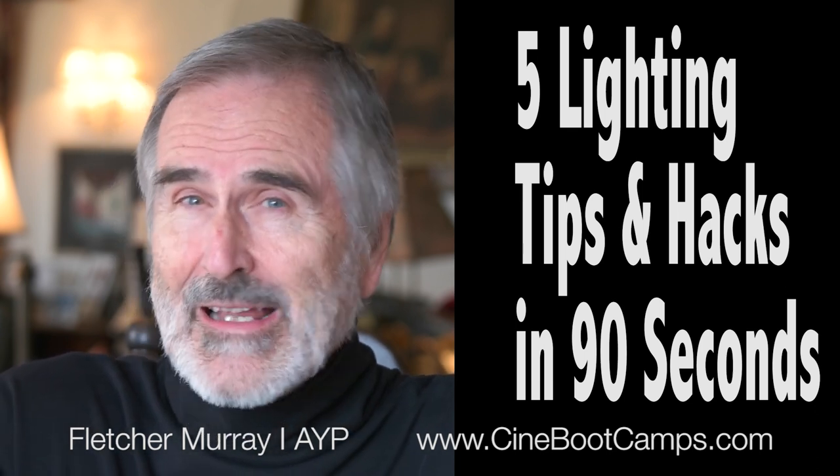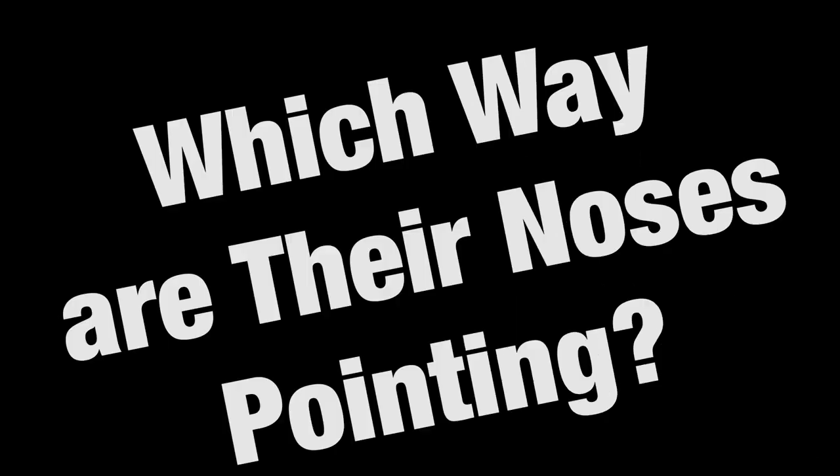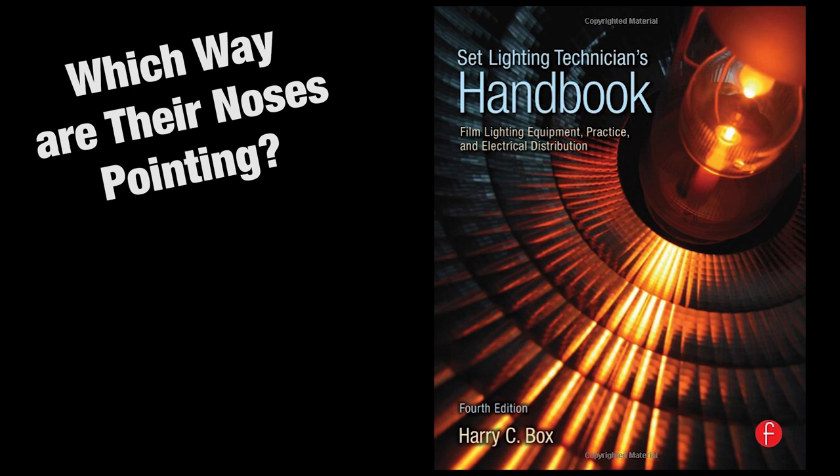Hi, I'm Fletcher Murray. I'm back with more lighting tricks and hacks in less than 90 seconds. A lot of people are still having trouble knowing where to place their key lights. Well, here's a simple tip from Harry Box, the author of the Set Lighting Technician's Handbook.